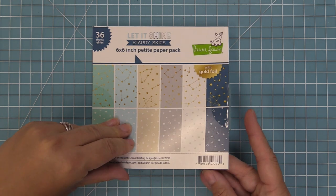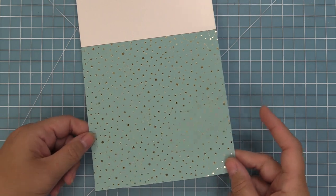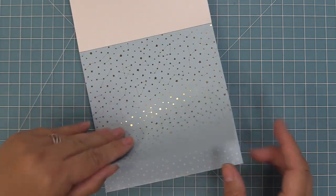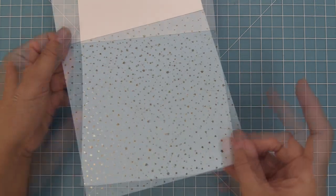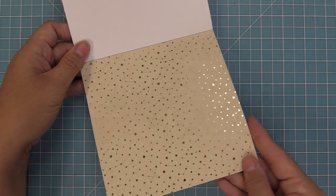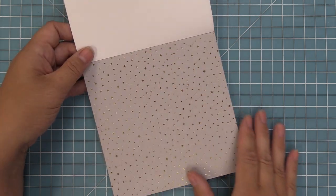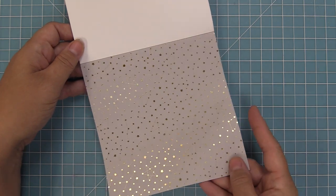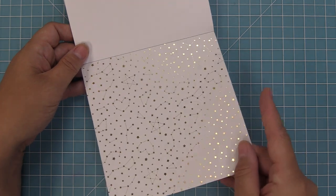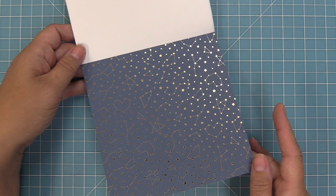Now here we have our 6x6 pad. The 6x6 pad has 36 sheets, which means it has three of each design — awesome because you don't have to hoard the paper. It has the gorgeous gold foil on the front and white stars on the back. One thing I love about the 6x6 pad is that all of the designs are reduced around 50%, so it's a smaller pattern. Depending on the look you're going for in your card you may use the 6x6 or the 12x12 — I love having both papers.